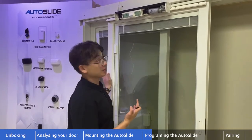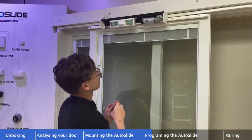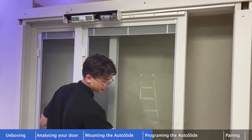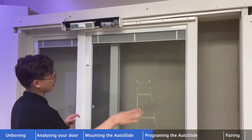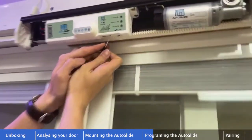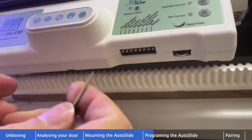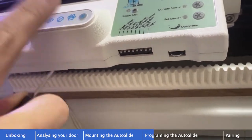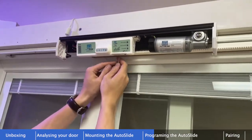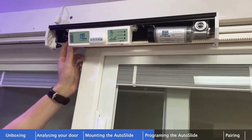Now I'll start programming using the dip switches. Always begin with the system powered off, door about halfway open, and all eight dip switches flipped off — off is toward the front of the control panel, on is toward the door panel. With all switches off, power the system on.